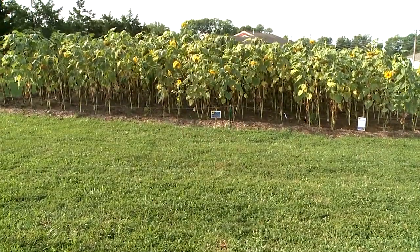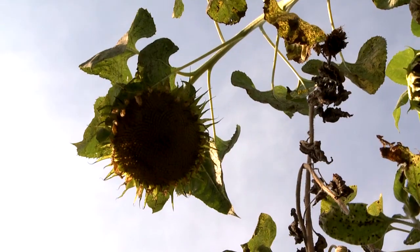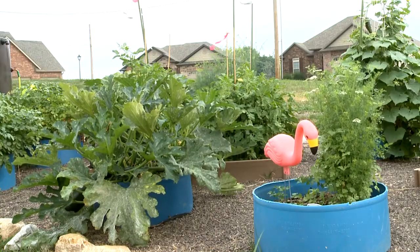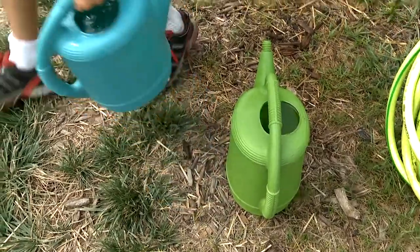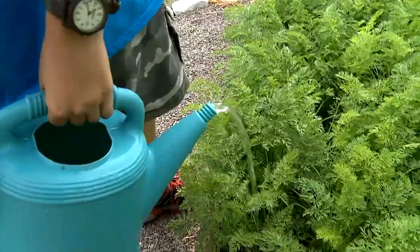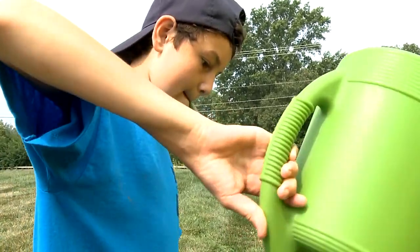I'll come up on my bike and I'll be in here watering, and people will be like, 'What are you doing?' And I'll be like, 'This is my garden. This is urban gardening right here. This is Stormy's Meadow.' And I'll just tell them about it and how I water this field and whatnot.